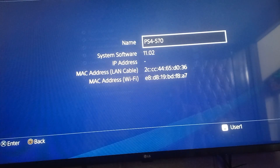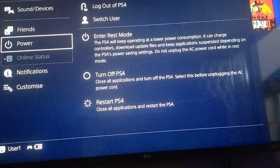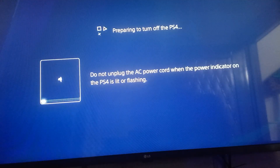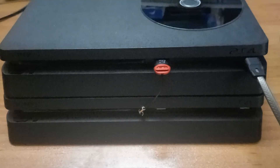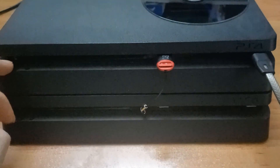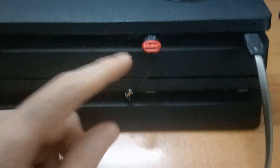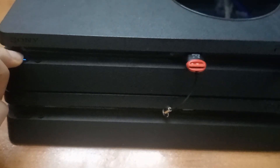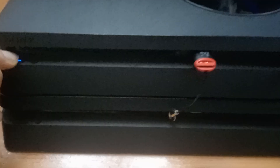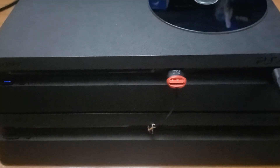Now for the installation part — our software version is 11.2 and we are going to update it first. Turn off the PS4 and wait for it to completely turn off, then connect the USB drive we made into the PS4 and the cable to connect the controller. After that, press the power button and hold it until you hear the second beep — it should be about five seconds. After the second beep the PS4 goes into safe mode.